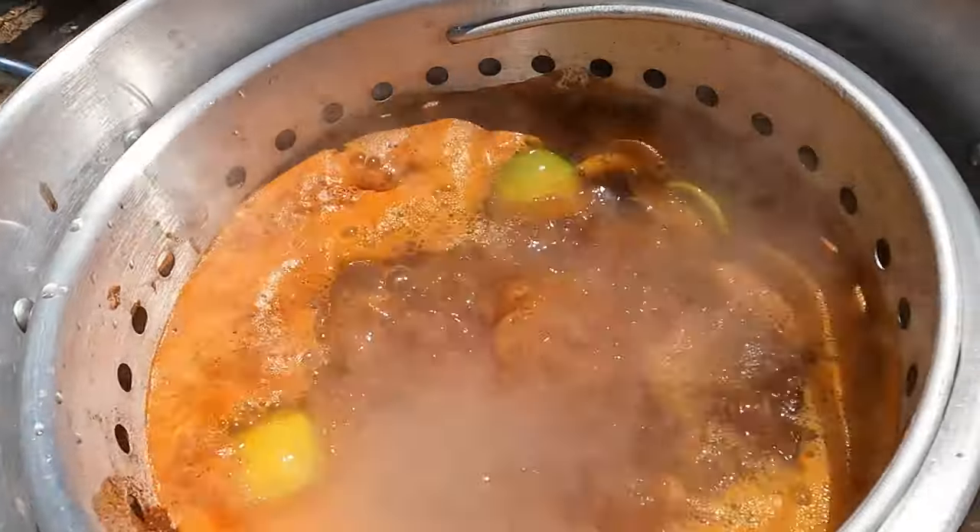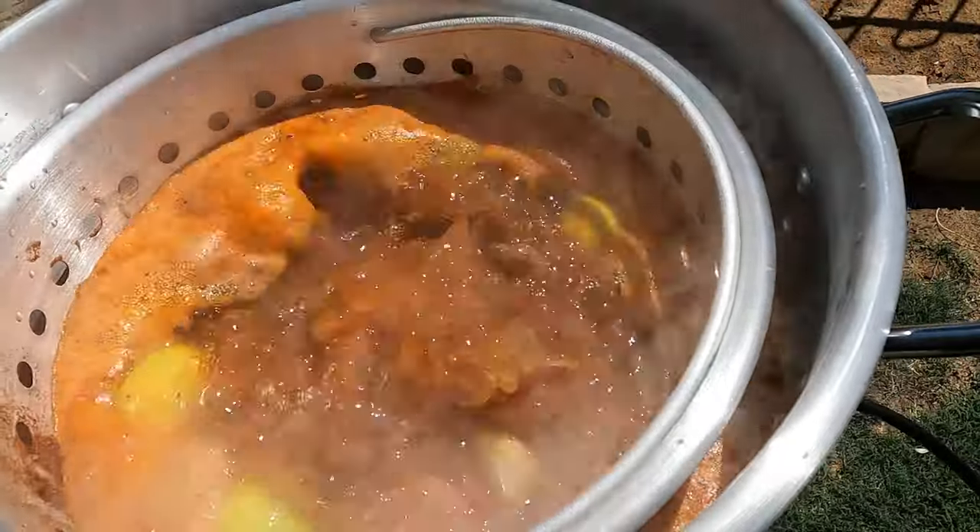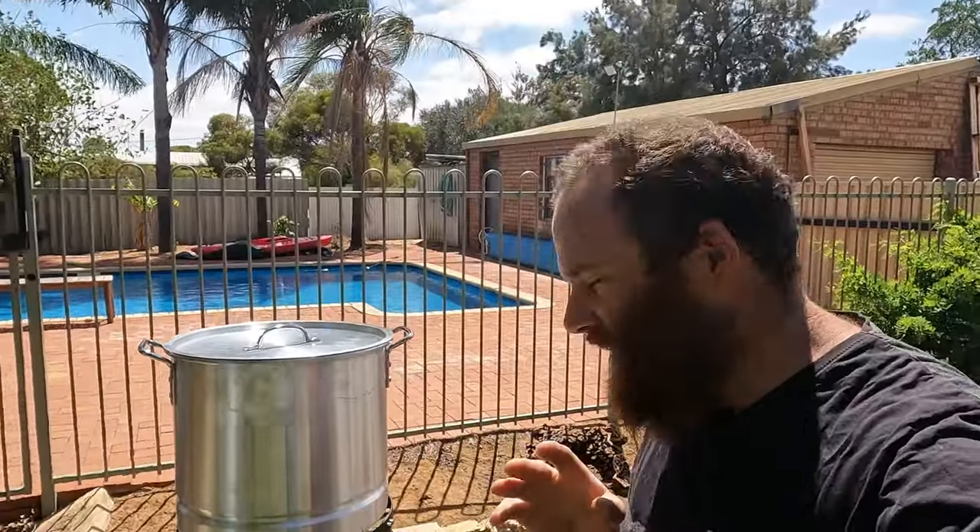Roll and boil! Alright — eight minutes from rolling boil. Then we've got the sausage in, the mushrooms in, then the marron, then the corn.